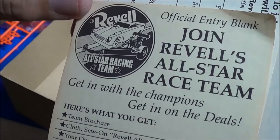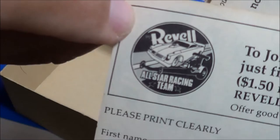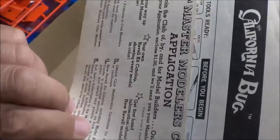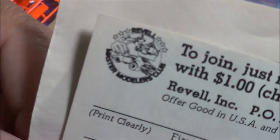Join Revell's All-Star Race Team — it talks about how to join and how to fill it out. Send in a dollar and you can join. Pretty cool. And there's the Master Modelers Club itself — what you can do to join that. Same thing: send a dollar and you can join the Master Modelers Club.